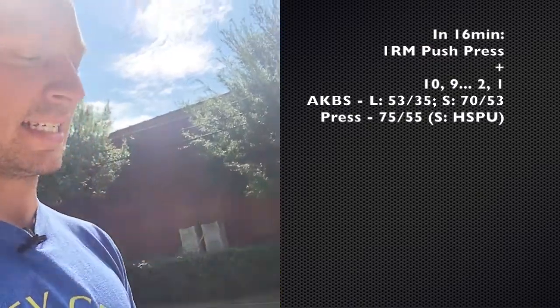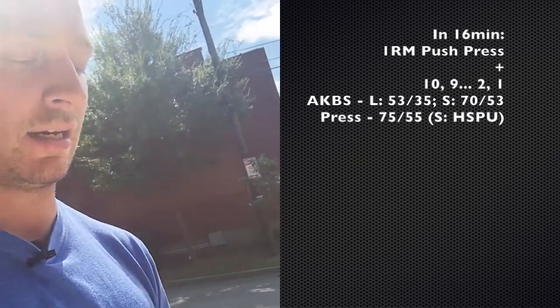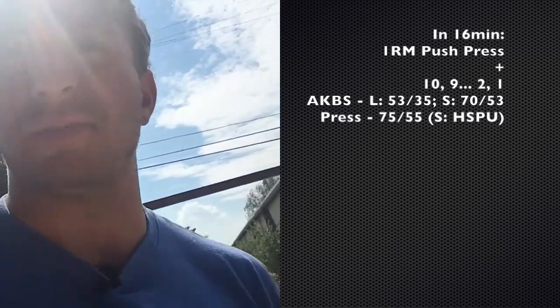Then the WOD is going to be a descending ladder of some American kettlebell swings and press, or handstand push-ups. This is a burner — just push through and you'll be fine.